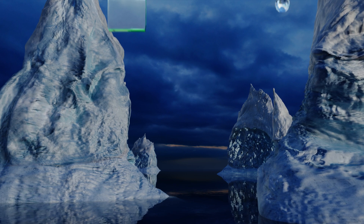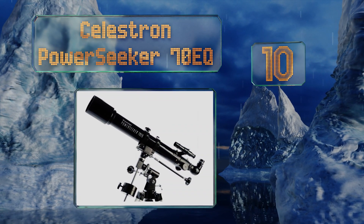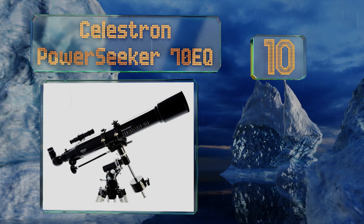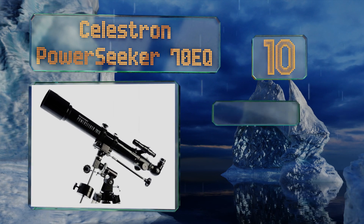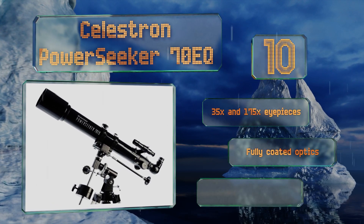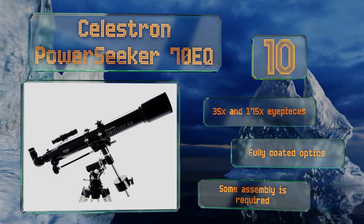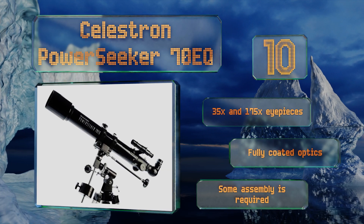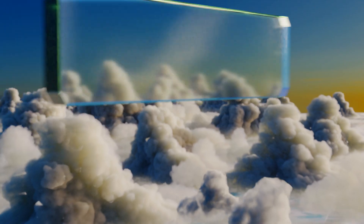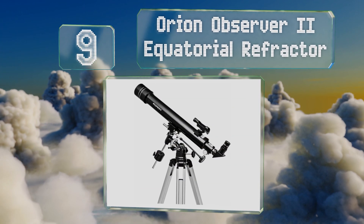Starting off our list at number 10, the Celestron Power Seeker 70 EQ comes with a nice heavy tripod for stable placement. The equatorial mount has precise indicators for navigation, but attempts at collimation may stymie users who are unfamiliar with the process. It includes 35x and 175x eyepieces along with fully coated optics; however, note that some assembly is required.